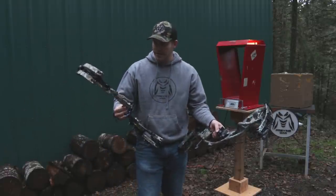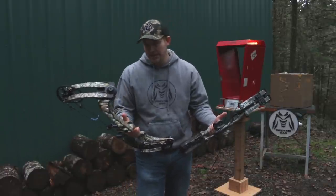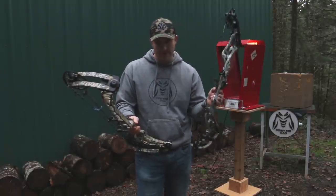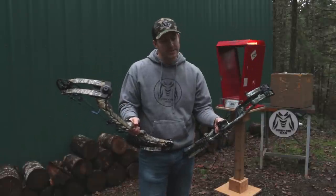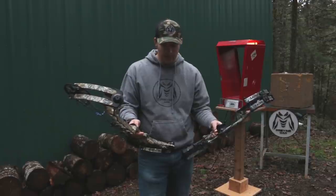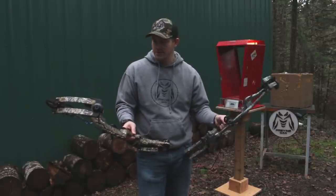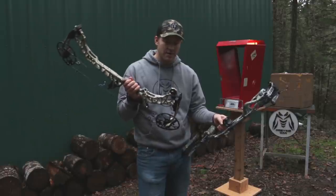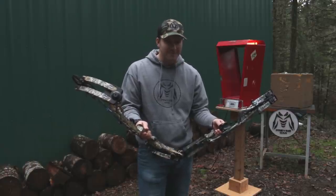We are blessed as archers to live in an era with so many great bows, and these do not disappoint. On draw cycle, the RX3 is a very smooth bow — I'd prefer its draw cycle over the Vertix, and I'd probably echo Jake's opinion there. I actually prefer the grip on the Matthews and like the changes they made. As for hand shock, the Hoyt is a pound lighter but is still very still in the hand. And being a pound heavier, the Matthews' new dampening system clearly plays a role in how dead it feels at the shot.